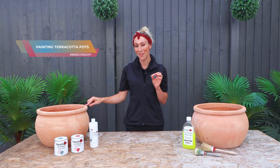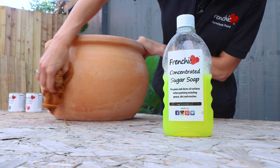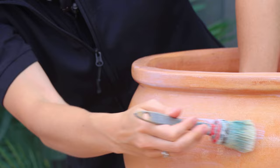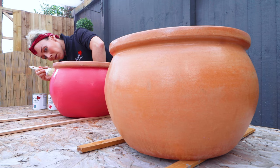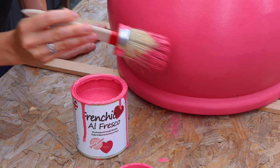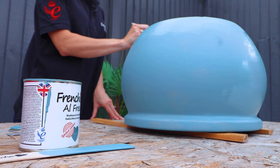In this 60-second tip I'm going to show you how to paint terracotta pots so they last. Give them a really good scrub down with concentrated sugar soap beforehand. Start your preparation by sealing the pot with French Chic's finishing coat — this is touch dry within 15 to 30 minutes, so once it is you can start your second coat. Once your second coat is dry, for best results you can even apply a third coat. Then you're ready to start painting.